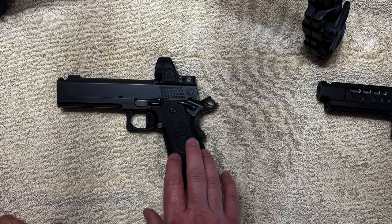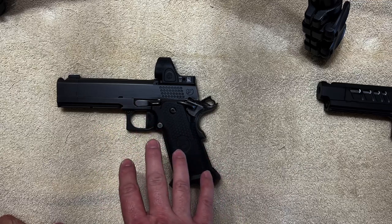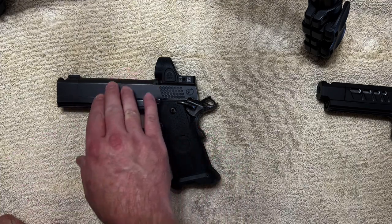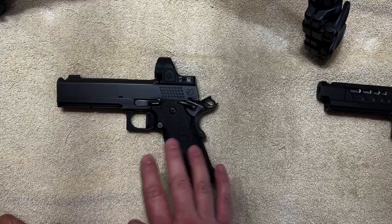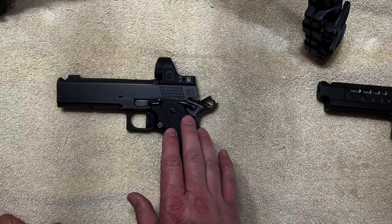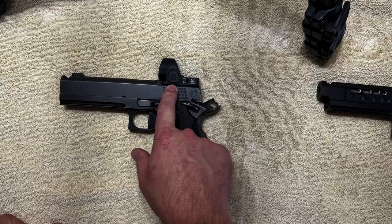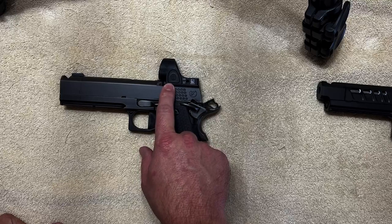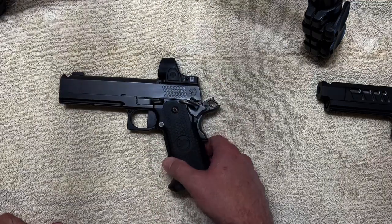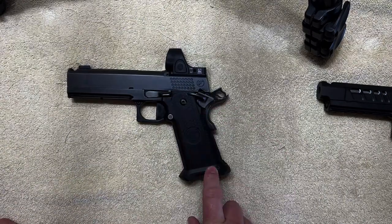The next gun is the Nighthawk Custom TRS Comp. It's very similar in size to the XC, but it does feel a little heavier — it has an aluminum grip — and it's not quite as rounded in some areas, making it feel just a touch bigger. From the factory it comes in at about $5,000, but that comes with no optic system. Getting the optic cut on the slide is another $350, and the plate runs another $150 on top of that, so you're looking at about $500 to add an optic. You also do not get an ambi safety from the factory, and I had to add the magwell separately.